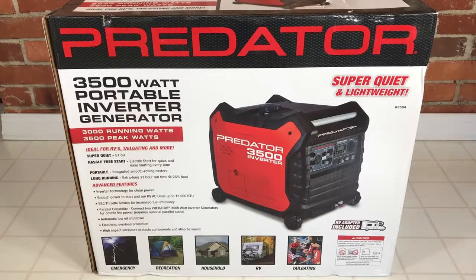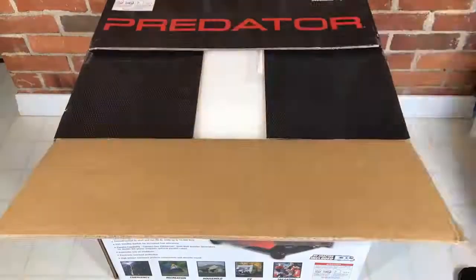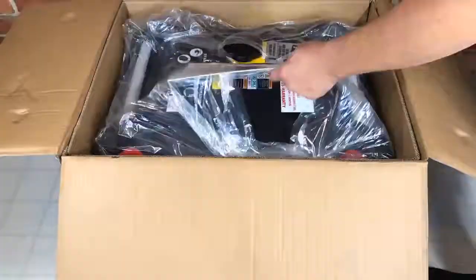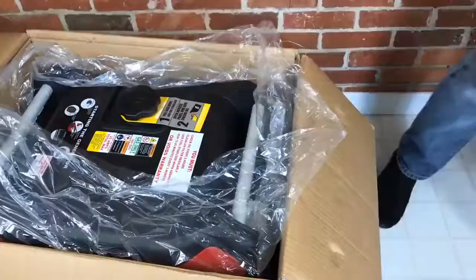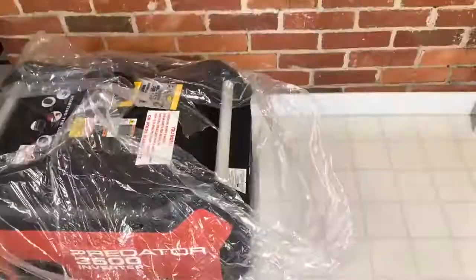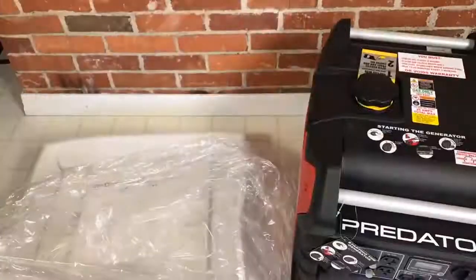Today we're going to be looking at a generator — this is the Predator 3500 watt portable inverter generator from Harbor Freight. Kind of a step up for Harbor Freight. Brand new design, it's only been out about a month. $699, or $649 with a coupon. Let's get it unboxed and see if it's actually worth the money.